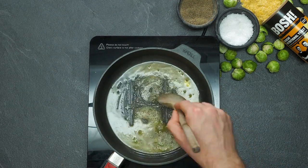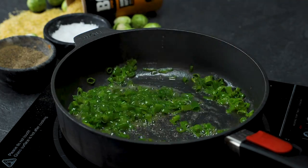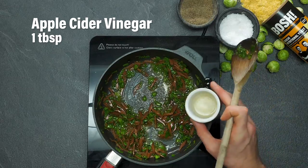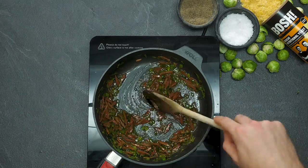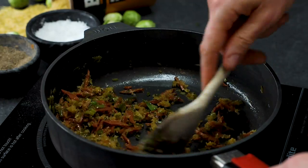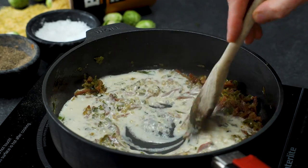While the Brussels sprouts are in the oven, we're going to make a really nice cheesy creamy bacon sauce. Once your butter is melted, get some spring onions in there, and once they've softened slightly, pop your vegan bacon in. Turn the heat down to a very gentle simmer before adding a little bit of apple cider vinegar for a wonderful tang. Now it's time to add the cheesiness: grated vegan parmesan for a really cheesy tangy note, and nutritional yeast.